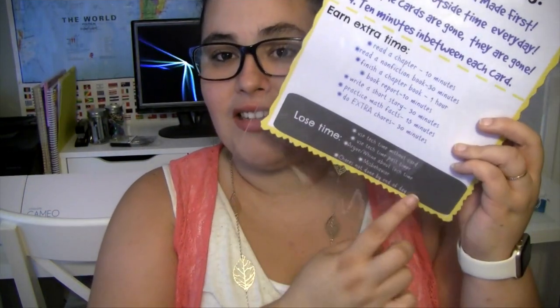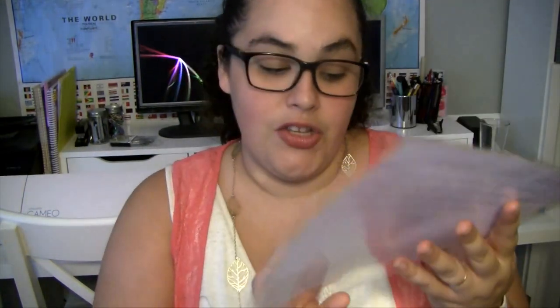I only expect them to play outside for an hour and take 10-minute breaks. And in order to earn the extra time, there are a lot of things that are thought-provoking — a lot of things that I feel are important to keep up with during the summer. Now, on the bottom of the sheet here, I have a little rectangle that says 'lose time.' These are the ways that they can lose cards out of their envelopes.